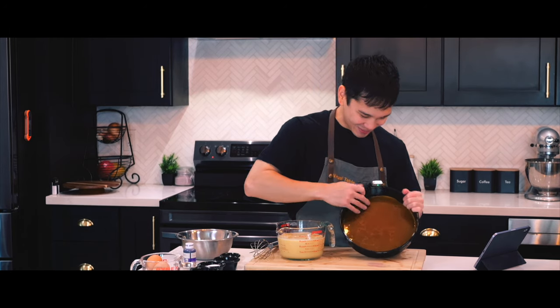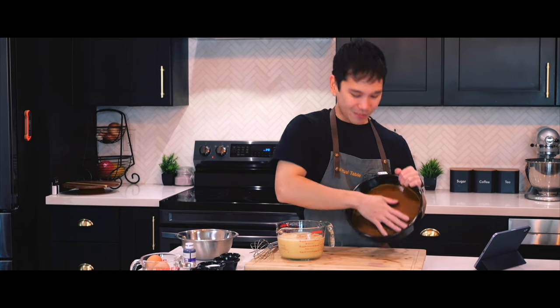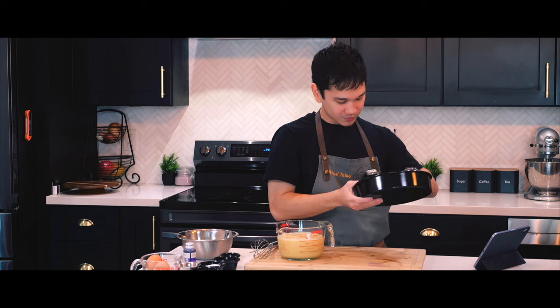It's so smooth — oh my goodness, it's like a countertop. Oh, it's set.